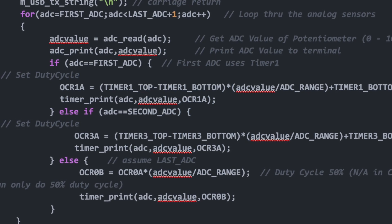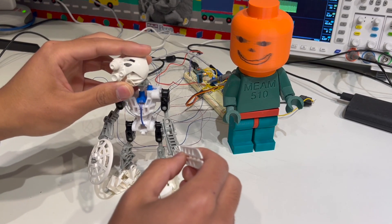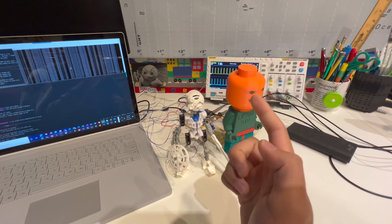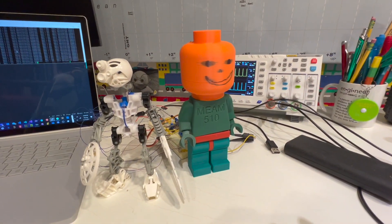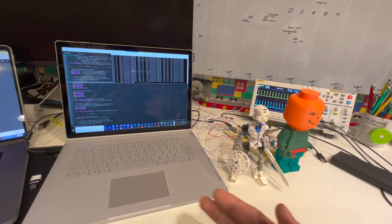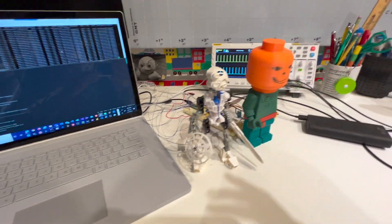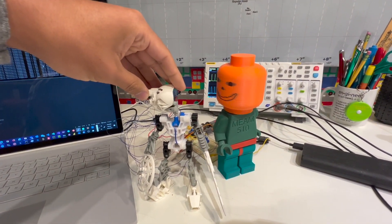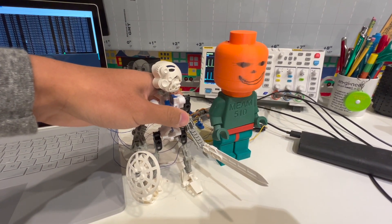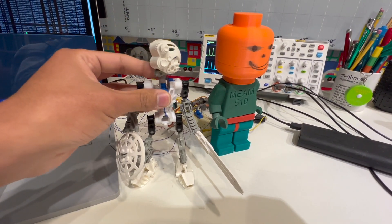Now let's jump right into the demonstration. Here I've got the Bionicle figure — specifically Kopaka, Toa of Ice — and my 3D printed large-scale LEGO minifigure. I'm going to plug in power to the motors so you can see it fully working. As I rotate Kopaka's head, a motor inside the 3D printed body actually spins the head, and the same goes for the arms. This Bionicle is fully controlling the LEGO minifigure one-to-one.